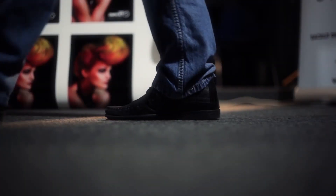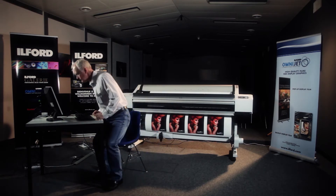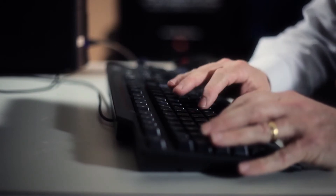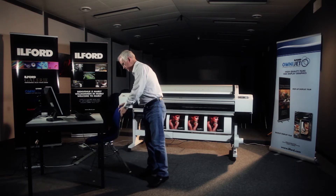Ilford DisplayTrans Media Kit is the first true inkjet alternative to traditional silver halide or DuraTrans backlit products. Achieved in two simple steps, there is no longer any need for chemical processing or darkroom working.